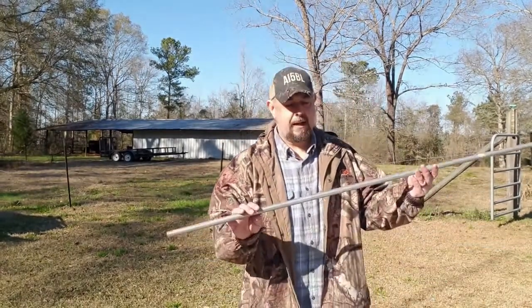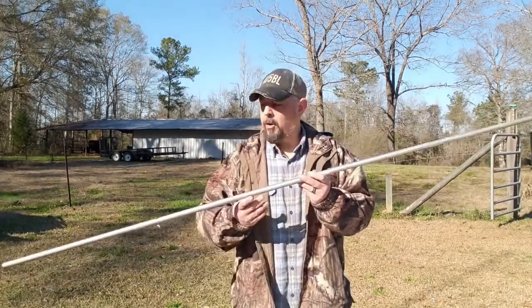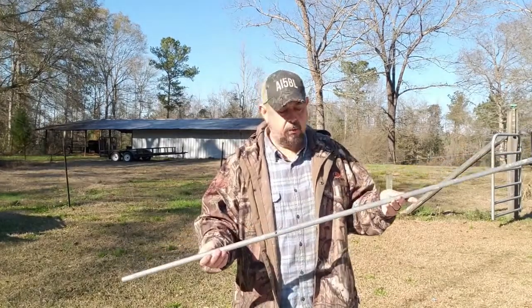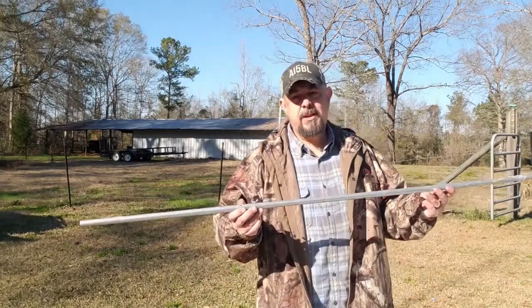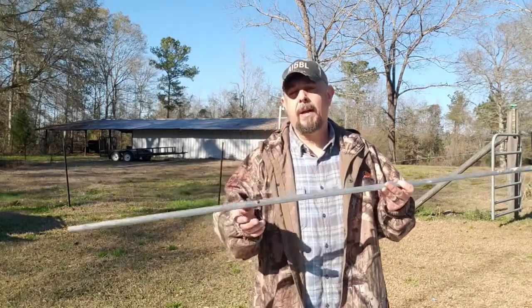When I say that, what I mean is EMT conduit. So I had already built that. I just disassembled mine because it needed a little work. Like I said, I made it a few years ago. So let's put this thing back together and I'm going to give you the measurements of the way I've done mine.